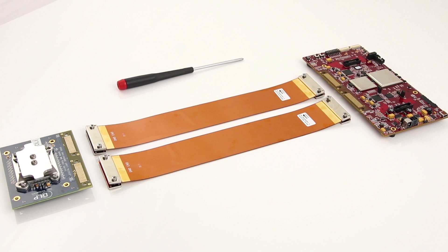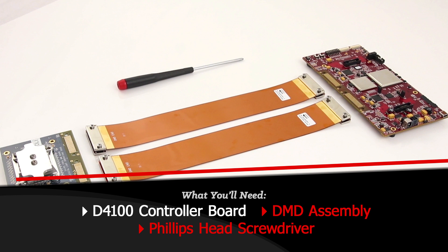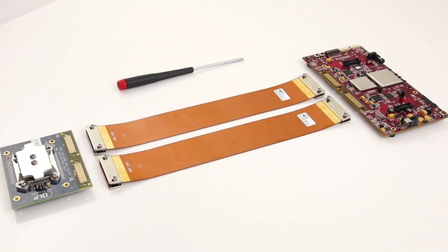To get started, you'll need the D4100 controller board, DMD assembly, and a Phillips head screwdriver. Now that you've taken the proper precautions and have all the items needed, let's get started.